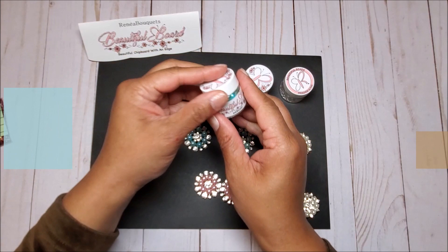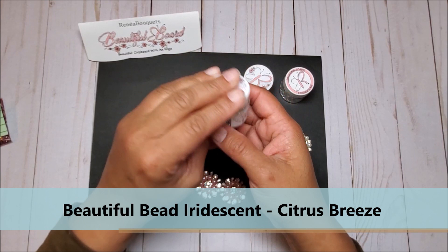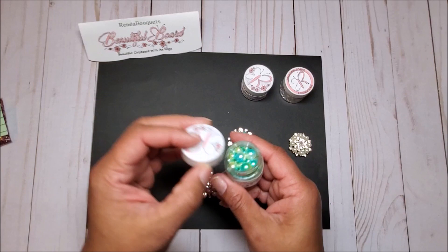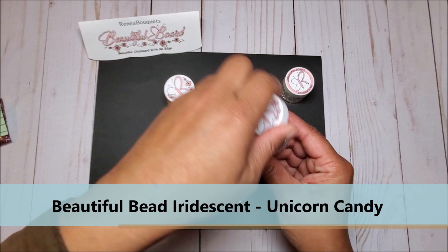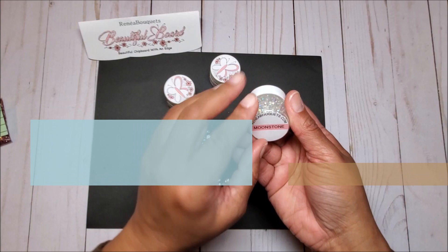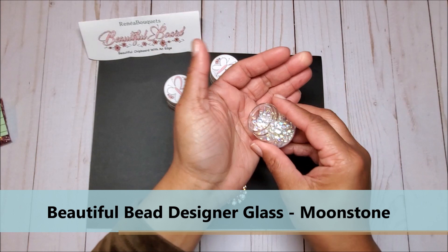Next we have these beautiful beads from the iridescent collection — it's called Citrus Breeze. These are beautiful colors and you have all different sizes of pearls. Next we have Unicorn Candy, which features lavenders, blues, purples, and pinks. And then next we have the moonstone glass beads.